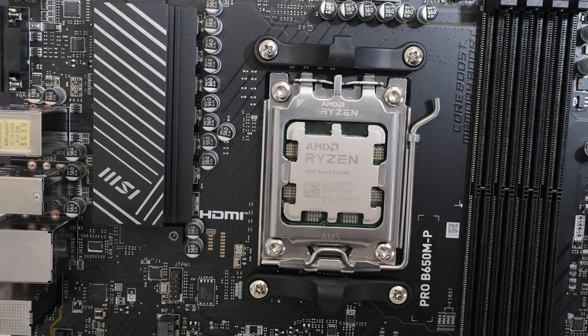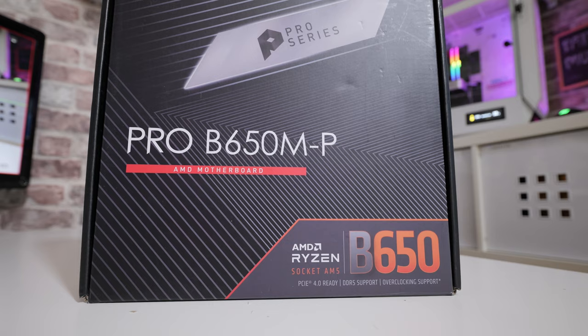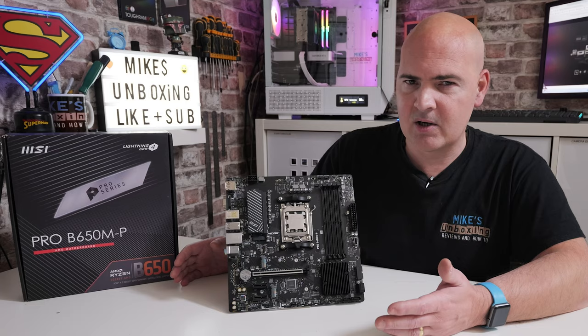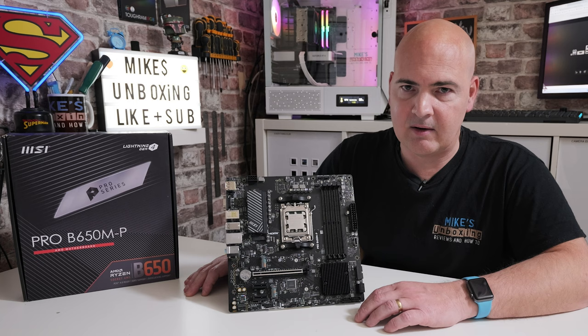On the box itself you can see it's the Pro B650M-P, part of the M-Size Pro series. These are really tailored towards offices. It doesn't have PCIe Gen 5 support unfortunately, but it does have PCIe Gen 4, which for most people — especially if you're looking at the budget end of the market — is going to be absolutely fine. It is based on the B650 chipset, so we do have a little bit of overclocking ability, and also things like EXPO for overclocking RAM.